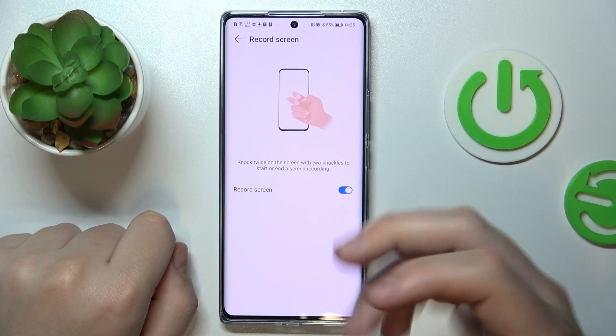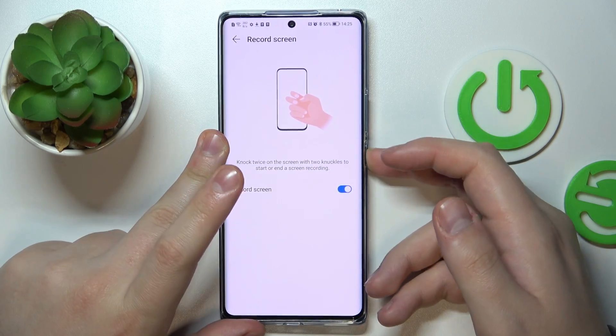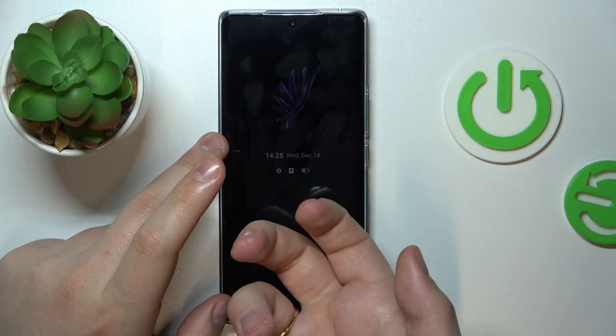What about the screenshot shortcut? You can knock twice on the screen with two knuckles, but this will not work from the lock screen — as expected, it does not.